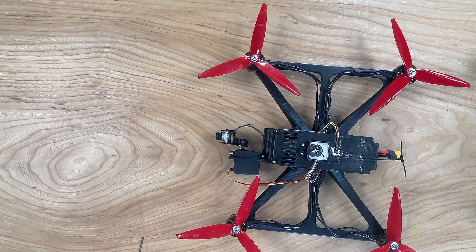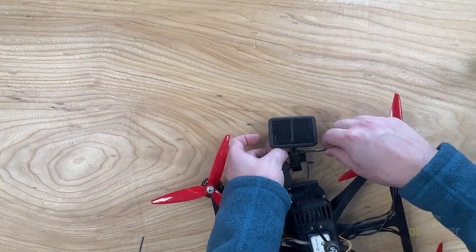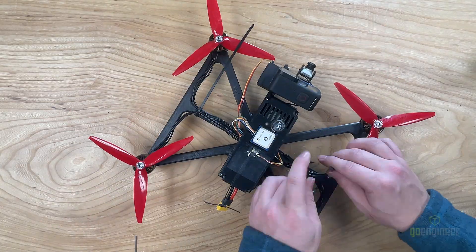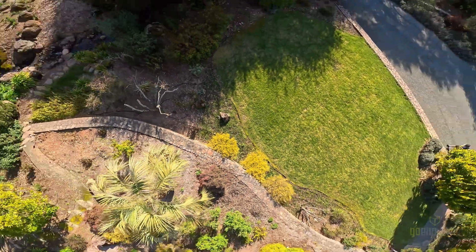The next step is we're going to be mounting the GoPro. Using an M5 screw and a nut, we're going to lock that down, and then we're going to use zip ties to make sure the wires are all secure. With the assembly complete, we could finally get to flying.